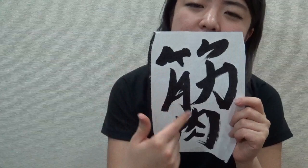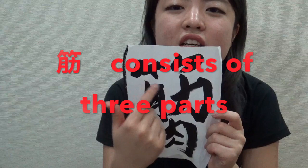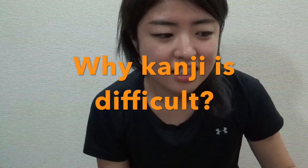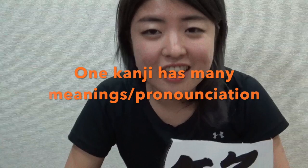This kanji consists of three parts: one, two, and three. This part means bamboo, this part means piece of meat, and this part means strong arm. I think the reason why non-Japanese people find kanji difficult is that each part carries a different meaning, and the pronunciation is different too.